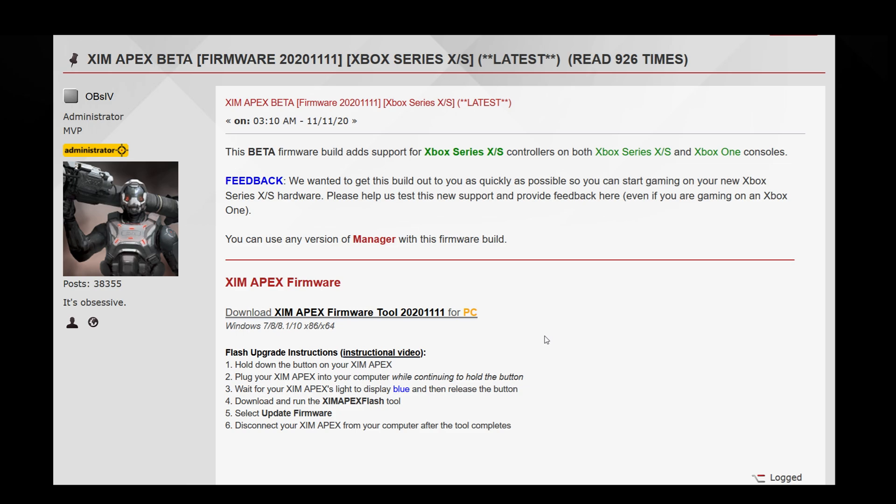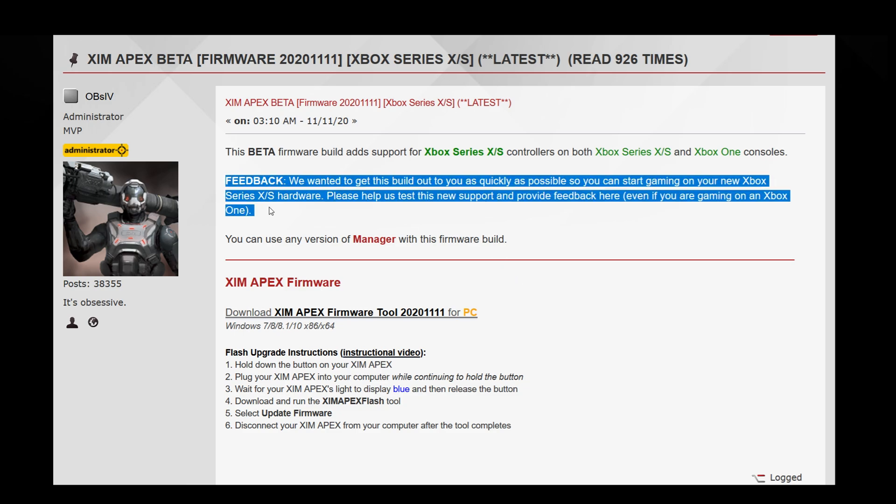Before I end the video, I'd like to raise awareness of the following: if you like your XIM and want to support the XIM company, please test this firmware even if you don't have any of the new consoles. Your feedback is critical to make your XIM better and better with each update.